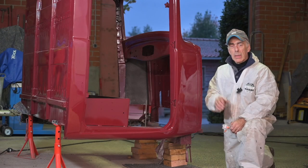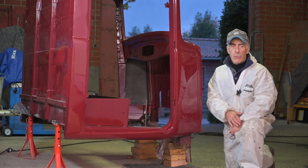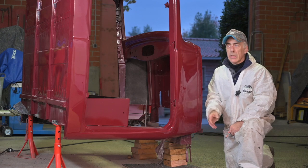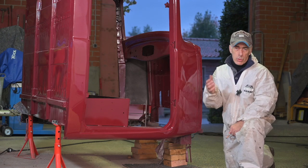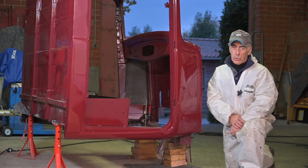We're nearing the end of this video and the cabin is now completely finished in terms of painting and rust protection - the underside, the back panel, and of course the paint. The next thing we're going to do is start working on the doors and try to get the glazing in there.